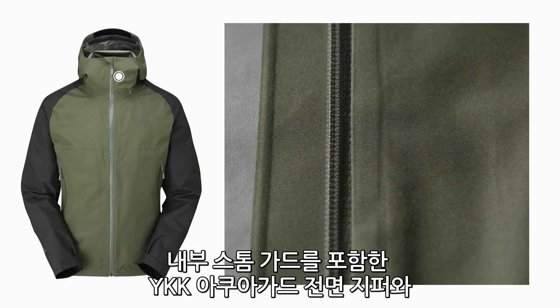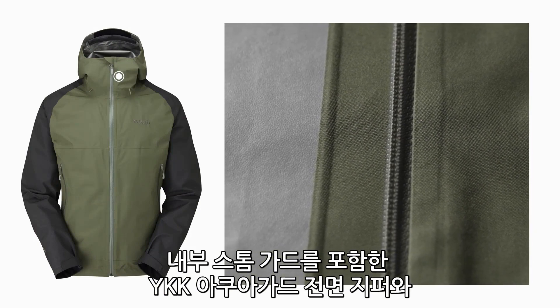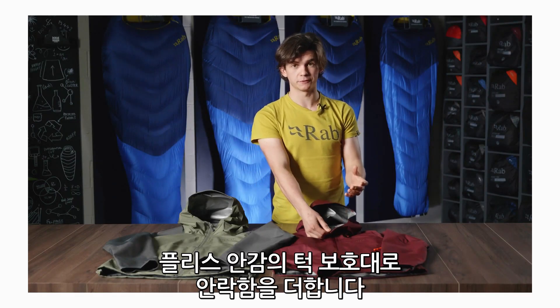It has a one-way YKK AquaGuard zip with an internal storm guard, which allows for increased weather protection. On top of that, there is also a fleece-lined chin guard for increased comfort.